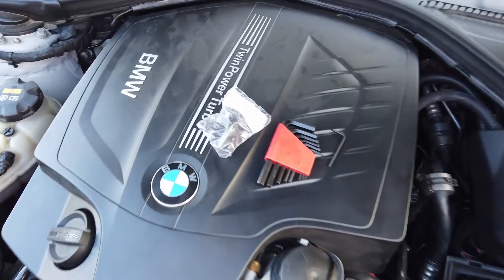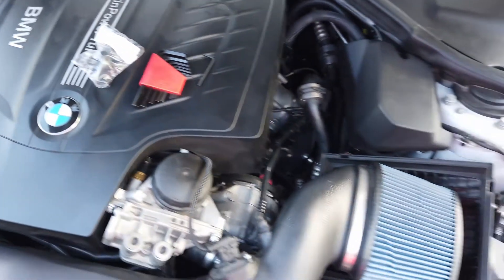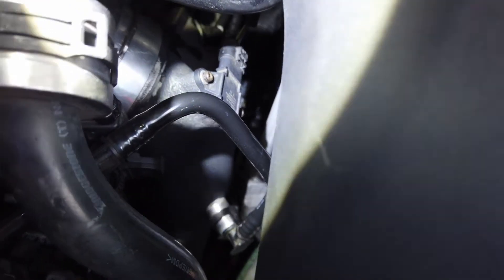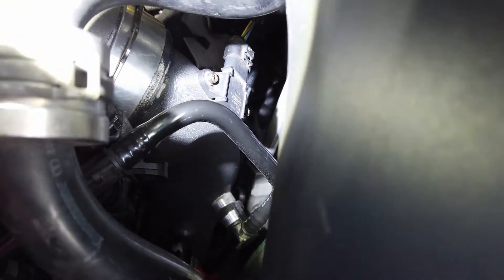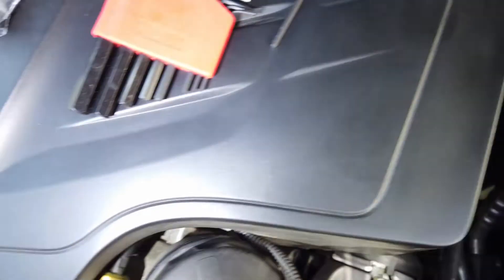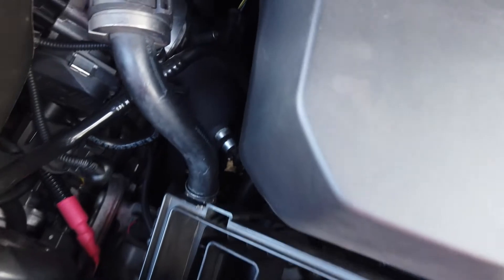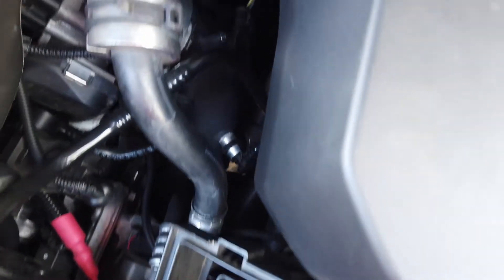Now that we've got our allen key set as well as our 3.5 bar sensor, I want to show you guys where the sensor itself is located. That's it right there with the wires coming out and the two allen key bolts — that's what we're going to be replacing. I've identified that on my allen key set this is size number three, if that helps anybody. I'm going to go ahead and pop that off and then we'll swap it out.